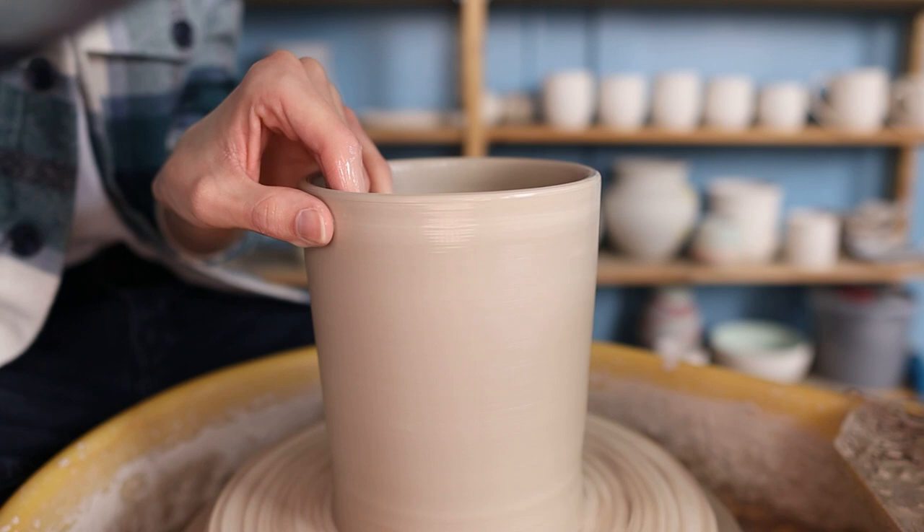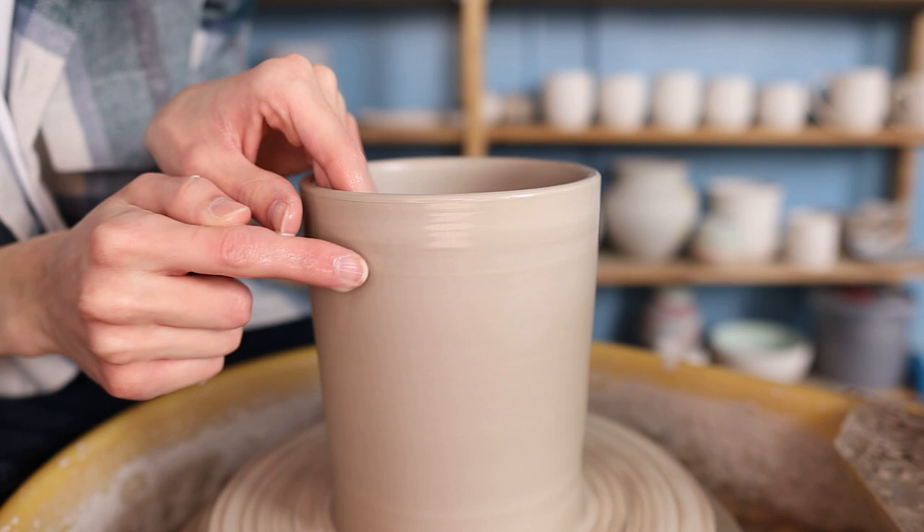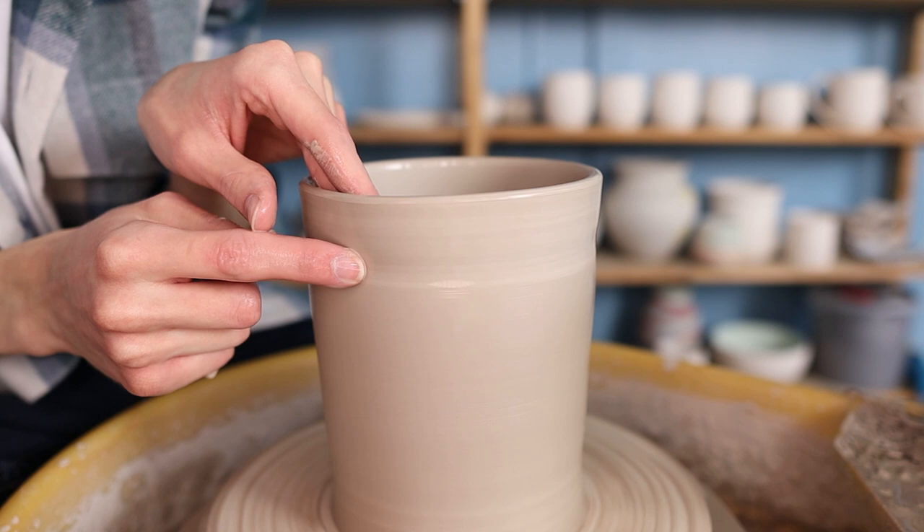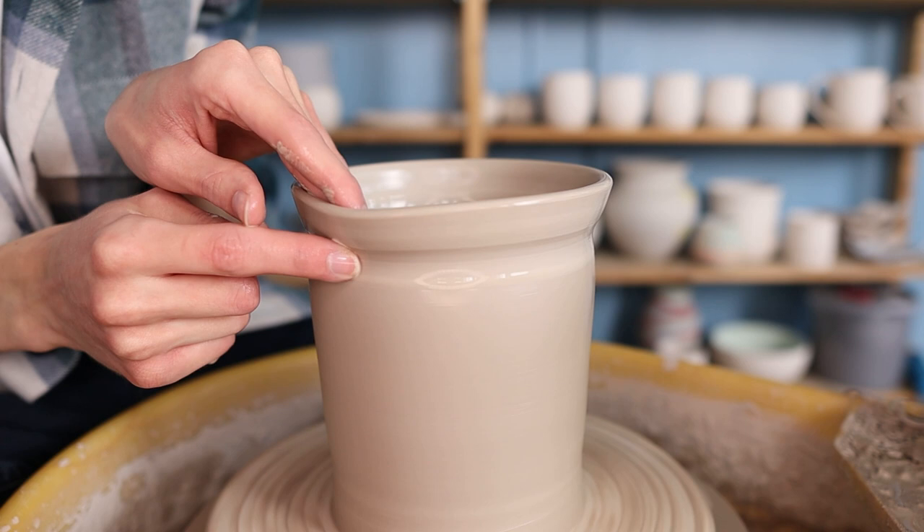Then I start working on the rim. I'm going to fold the rim into a basic terracotta planter shape. First I make sure that the rim is nice and wet so that my fingers don't stick to the clay. Then I place my index finger onto the clay where I want to fold it — you can fold it as big as you'd like. Unfortunately when I fold it the pot will become smaller, but I think it has a nice effect so it's worth it. Then I press the clay from the inside over my index finger on the outside.